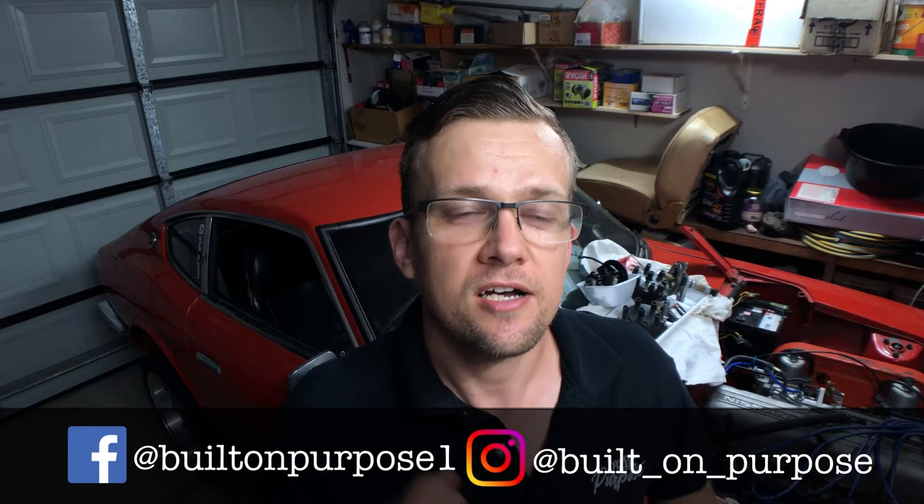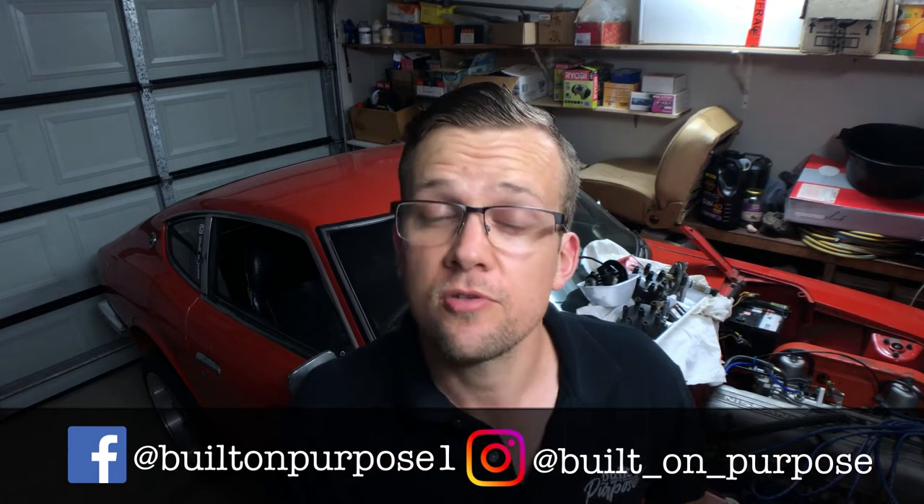Before I get into the content, my channel is around DIY automotive. If we're meeting for the first time, have a look around the channel, look at my videos, consider subscribing, and if you do subscribe, hit that notification bell.